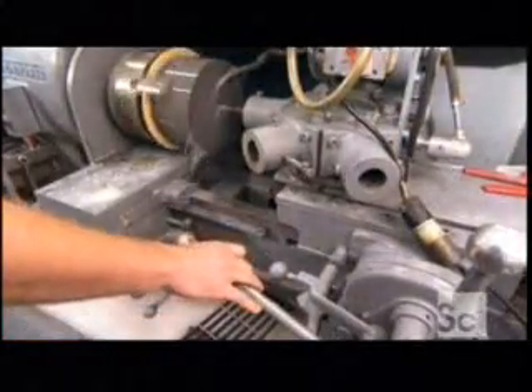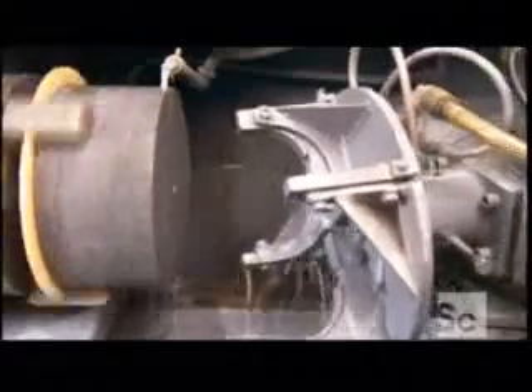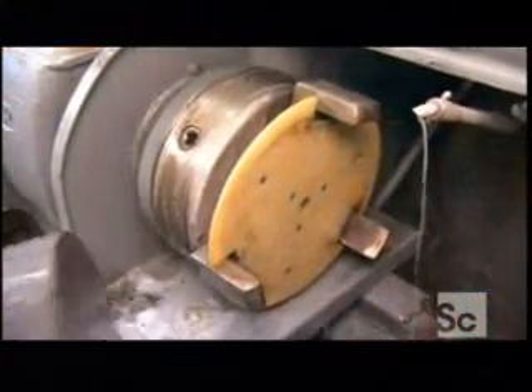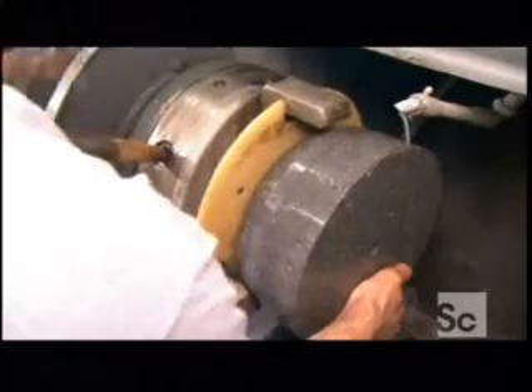There, a drill bores a channel a little over a half inch wide right through the center, for attaching the curling stone's handle. But that's still a long way off. First, this machine has to carve the blank into the shape of a curling stone. The machine's curved arm is lined with diamond cutters. It shapes half the stone, then workers flip the blank over so it can finish the other half.